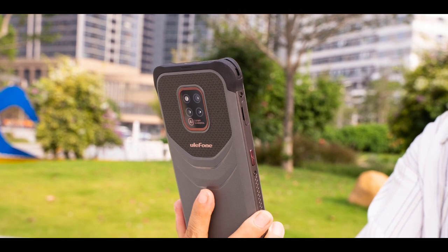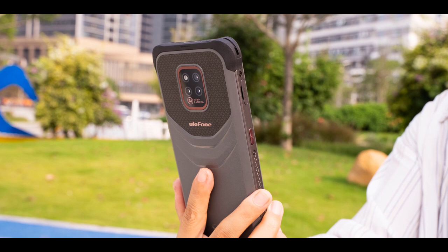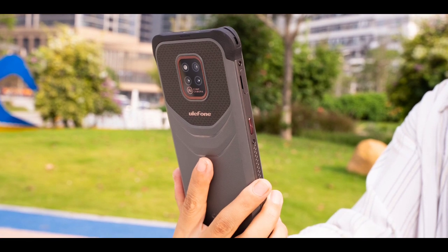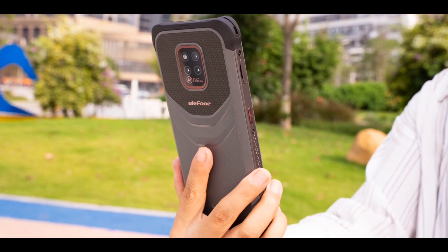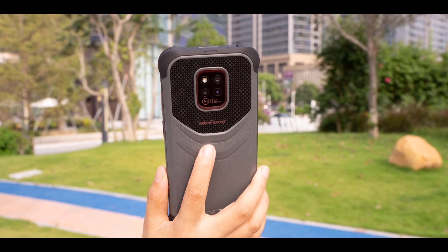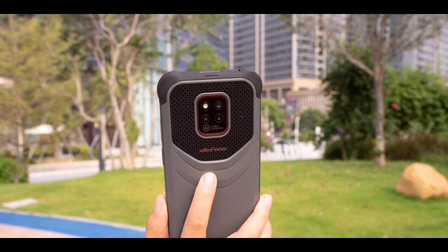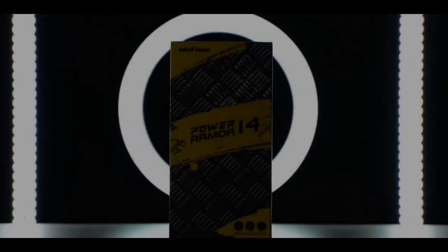The Ulefone Power Armor 14 has been officially revealed and it's one of the coolest rugged phones I've seen. I'm talking about its design — it's one of the things Ulefone is good at. They know how to make rugged phones look stylish and they use some of the best materials for the design.